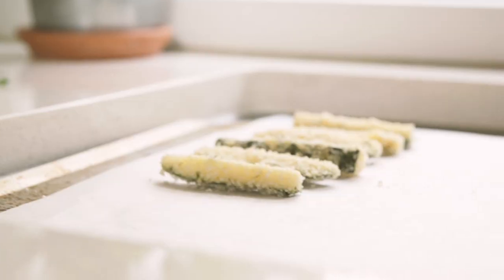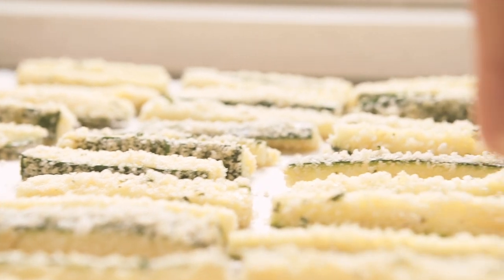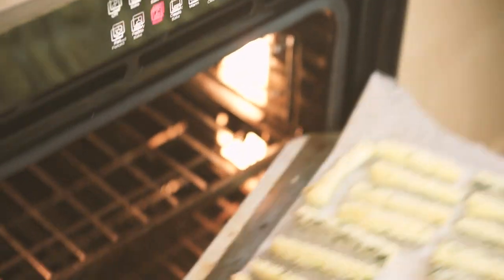Then just put them on a baking tray that's been lined with baking paper. Bake them until they're golden and crispy — it's going to take about 15 minutes, but if you want them to be a bit more golden, just keep cooking them for a few more minutes at a time.